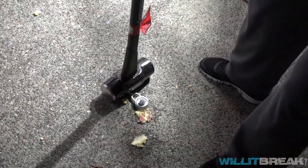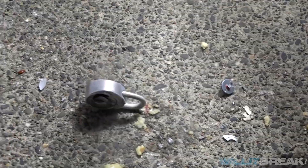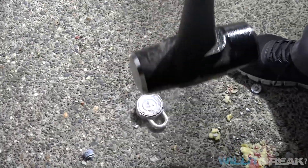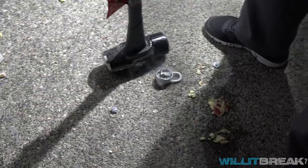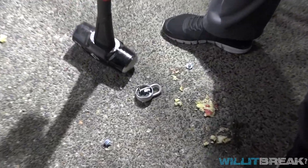Harder, dude, with all your might. You gotta break off that piece right there. You got most of the pieces out. With all your might, seriously. There you go, that's more like it.